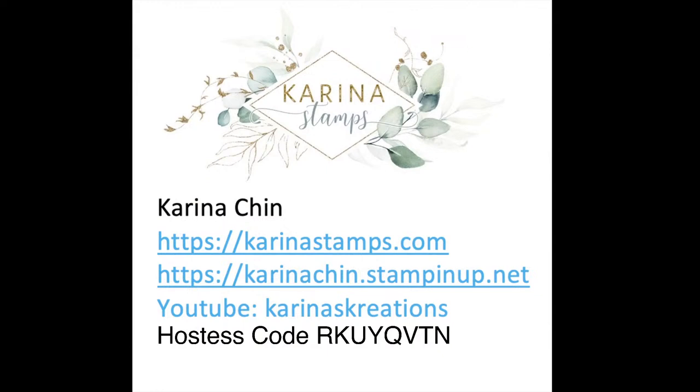Before we start today, if you wanted to order anything you can go to karinachan.stampinup.net. The special is: if you order $60 from me, or the Taco Fiesta stamp set, I'll send you some of the cards that I'm sharing today. I have a Taco Fiesta party coming up — a virtual class on March 21st, four cards for $35 including a stamp set if you live in Canada. There's also an in-person Taco Fiesta class on March 17th at my friend's house for $40, which includes food. If you're ordering, you can use the hostess code — it's good for a month, but your order must be placed by next Monday.